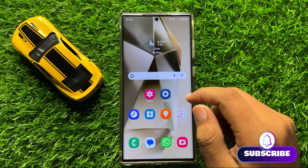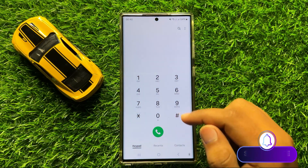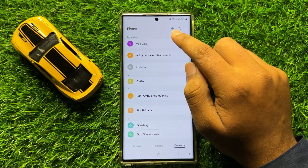So first of all, open the phone app. Now here, go to the contacts tab and click on this add icon.